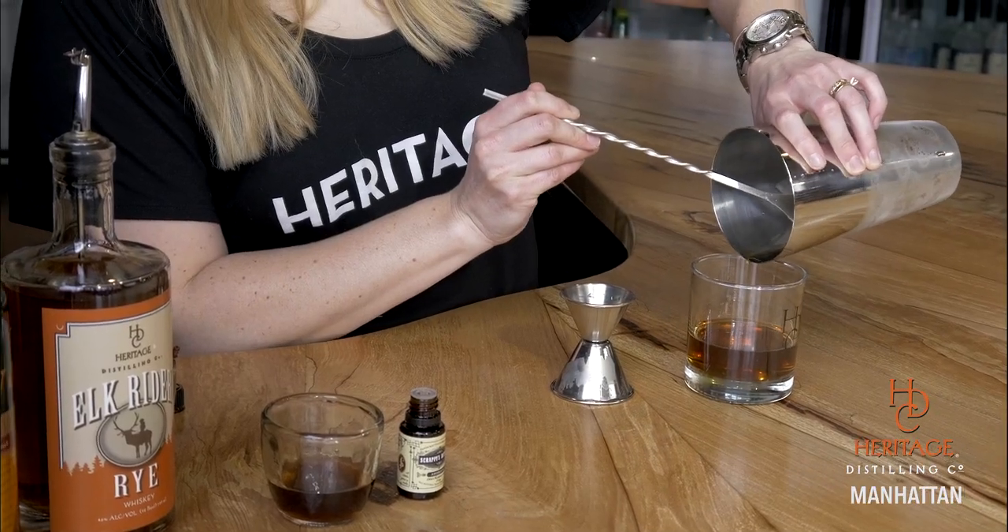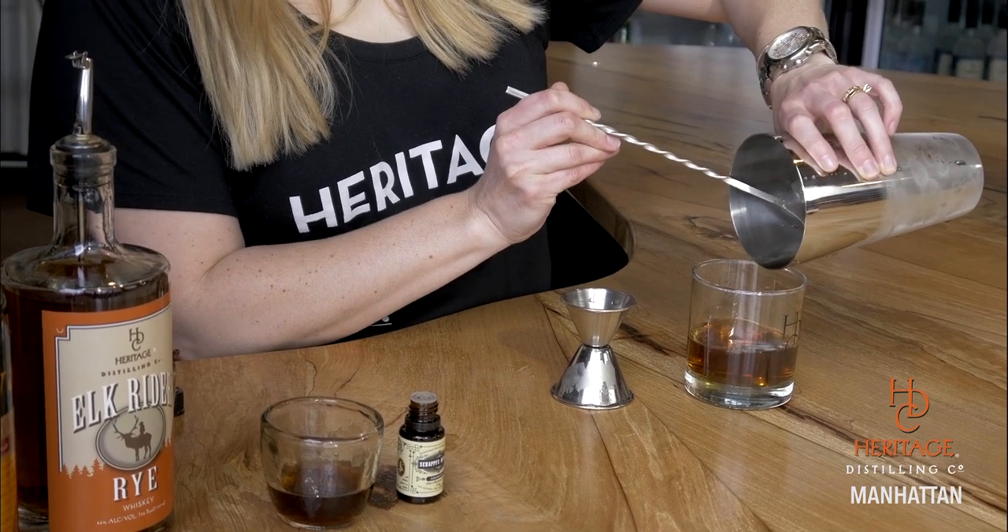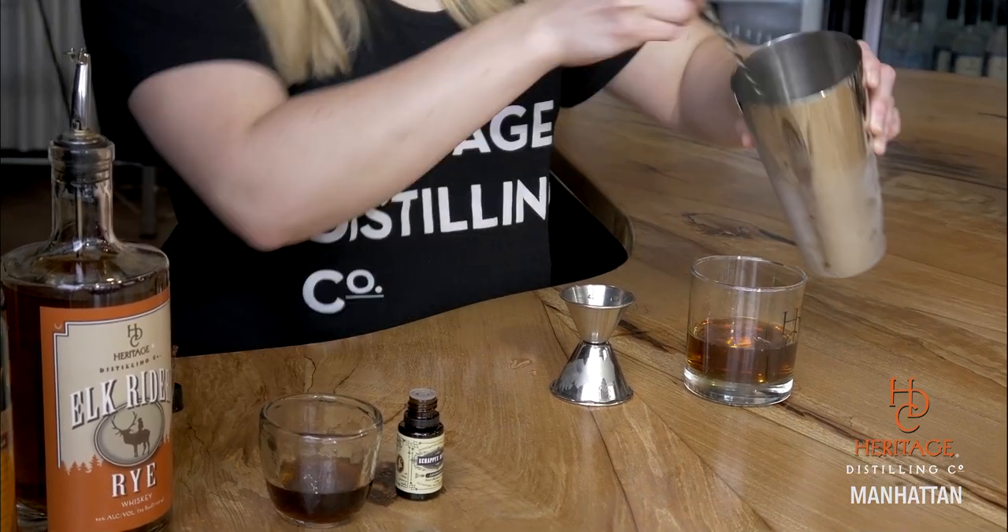And if an ice cube escapes, it's all right. Then we're going to garnish it with a cherry. These are Rudy's bourbon-soaked cherries — they're really delicious. Find them at specialty retailers and of course at our Gig Harbor Tasting Room.